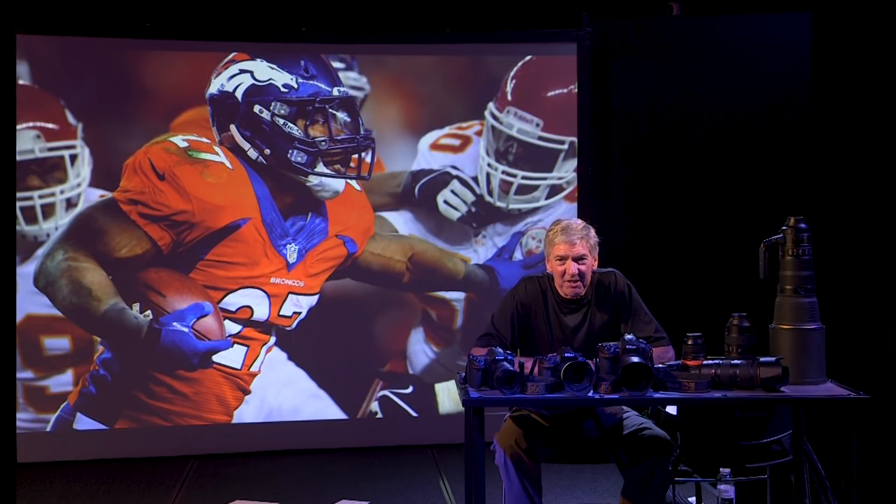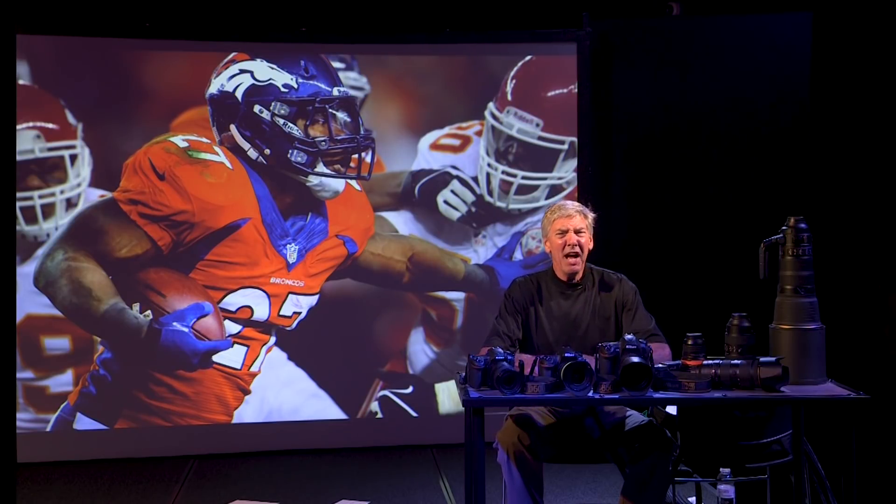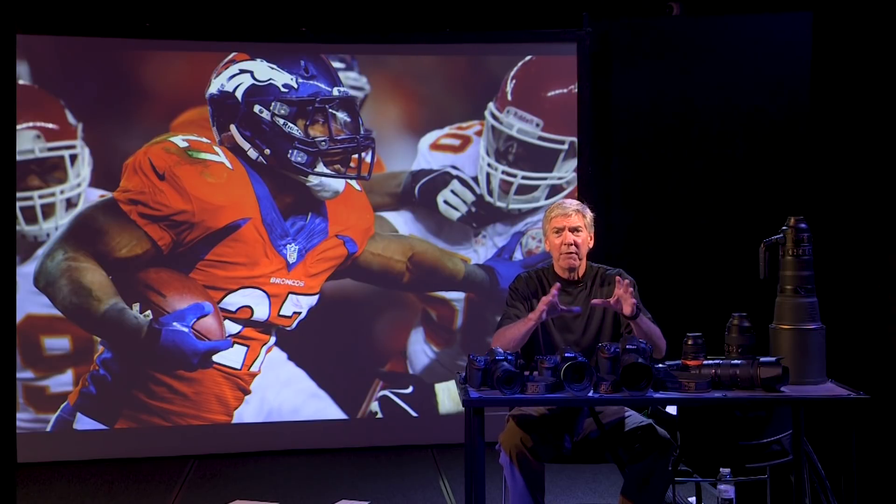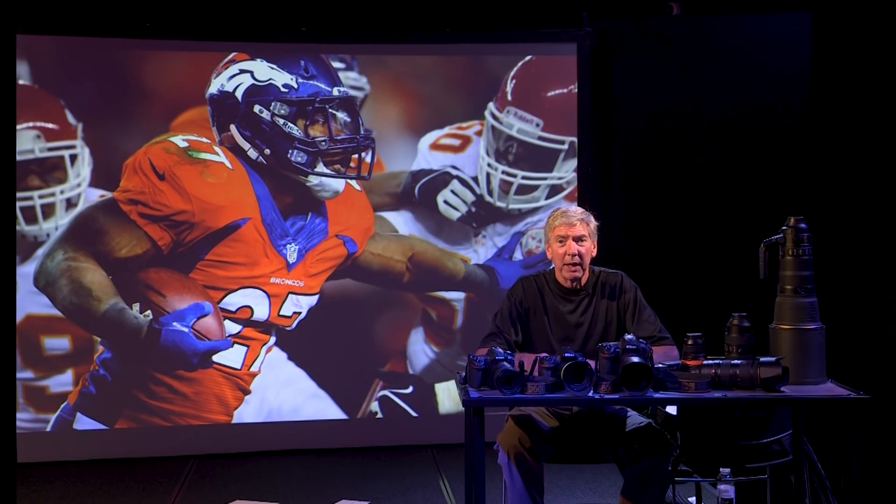Hi, this is Dave Black and we're going to talk just a little bit about sports and filling up the frame. A lot of you say, I don't have a big lens, I don't have a four or six hundred — I've got just a 70 to 200 or something like that.